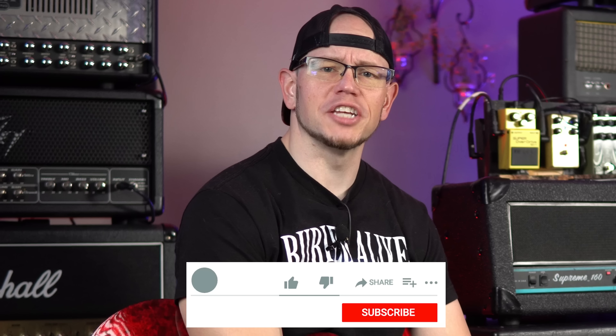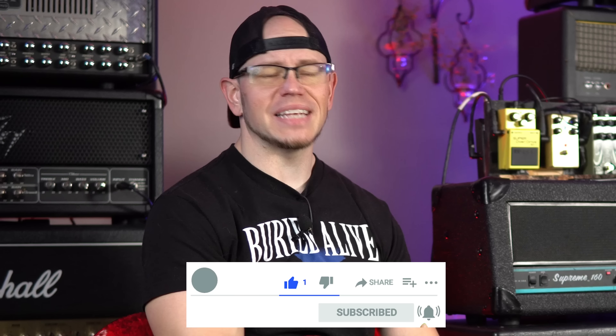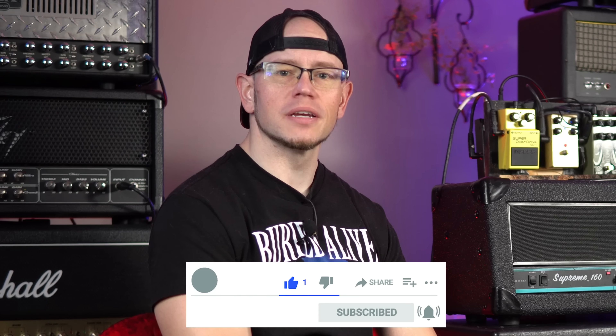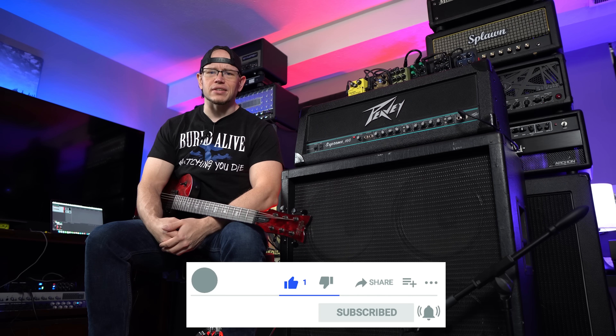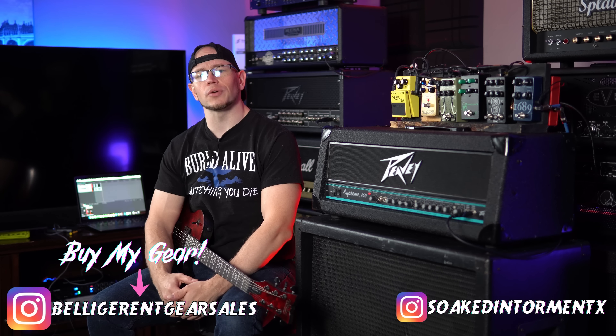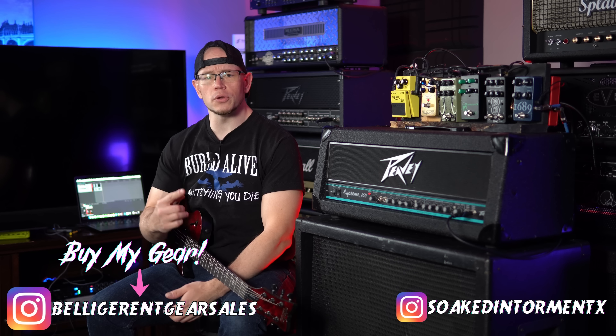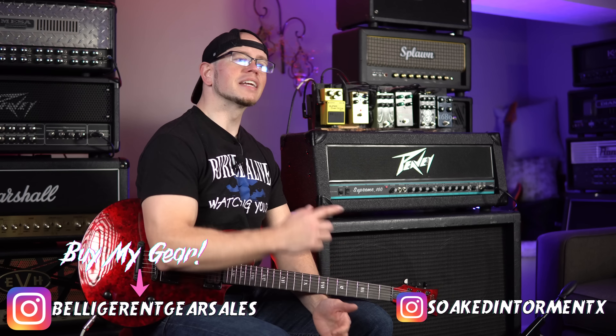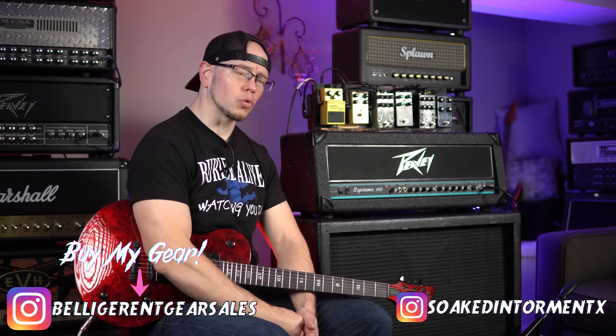All right, hope you guys are doing great out there today. If this is your first time here at my channel, my name is Kyle. What I do is I take awesome high gain amplifiers, overdrives, guitars, cab speakers, pickups — I record them with a simple SM57 setup and give you the unprocessed audio on your end. So if you're into east coast or thrash riffs, drop tunings, hardcore riffs, you're in the right place. Consider hitting the like button and subscribing on the way out.